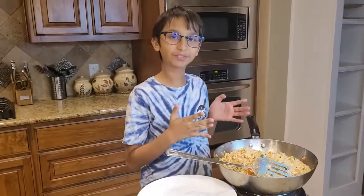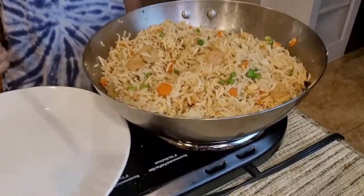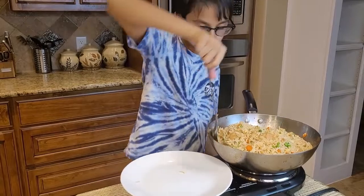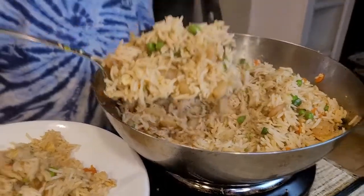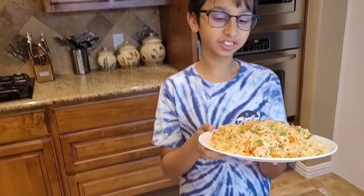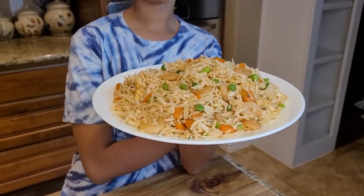All my shrimp fried rice is now ready! Look at the color — it smells really good too. Now I'm gonna dish it out onto my plate. Look at this shrimp fried rice — it's very good, very tasty, very healthy, and very nutritional. You should try this at home. This recipe takes no time at all. If you like this recipe, please like, comment, share, and don't forget to subscribe!